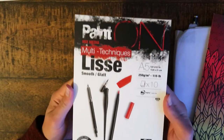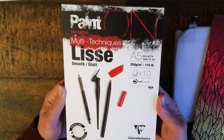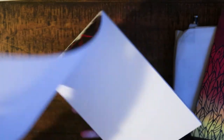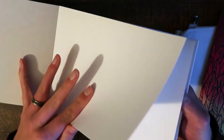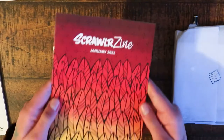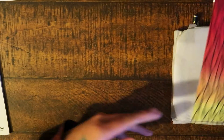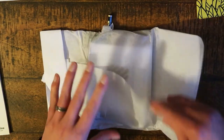We have a multi-techniques pad by Clairefontaine — it's an A5, 250 gsm. It's a pretty thick-papered pad, really nice actually. It says you can use all kinds of things with it on a smooth surface. The Scroller Zine tells you everything that's inside this little packet, so we'll do that in a second. I've got a little pencil poking out at the top there.